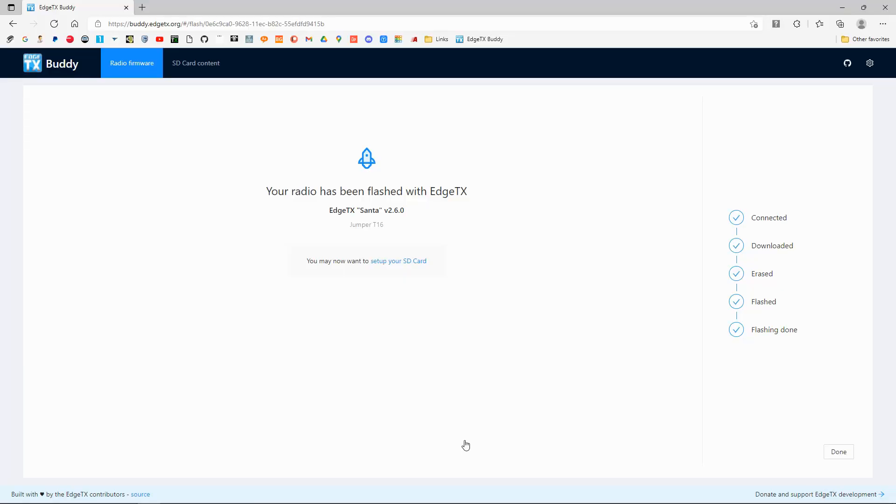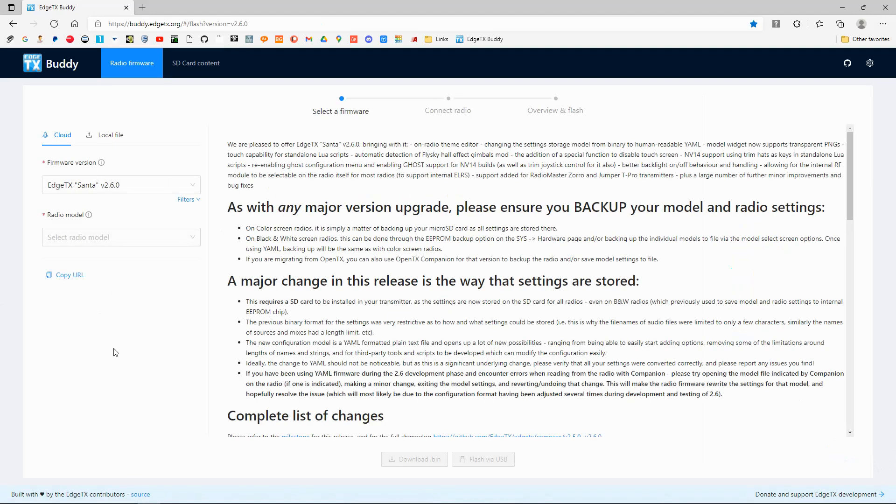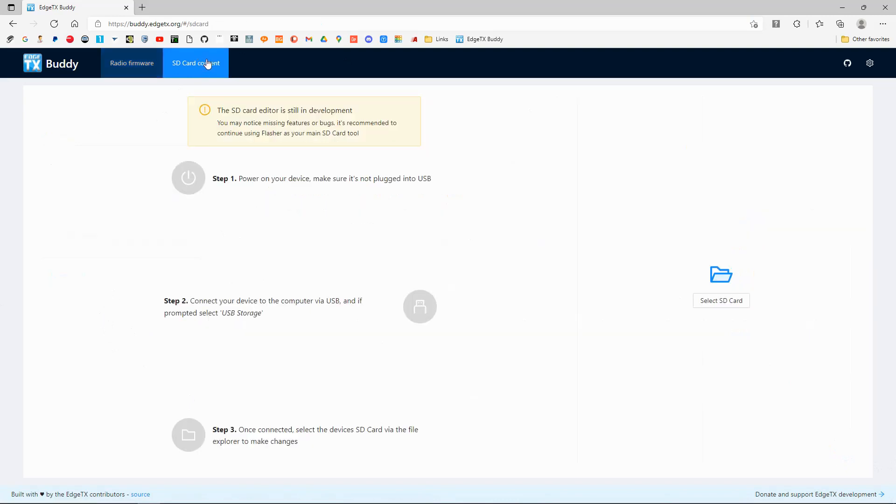We've updated the firmware. Let's go back to the computer — if we click Done, we go back to the opening screen again. We've also got the SD card contents showing up as a topic. I'll click that, but at the moment this is still in development so we can't do the SD card this way.